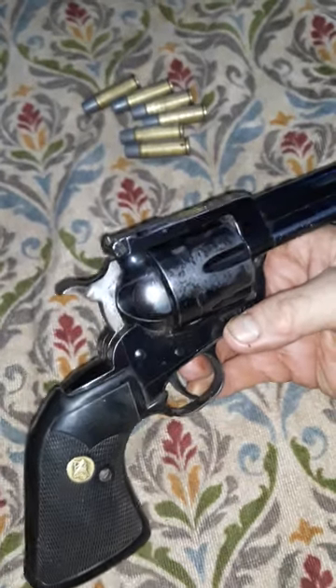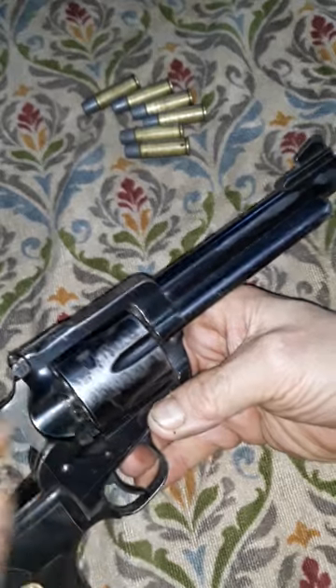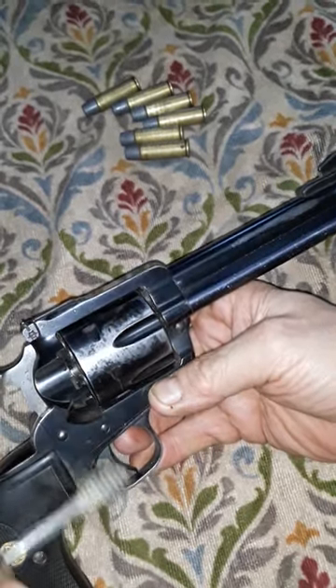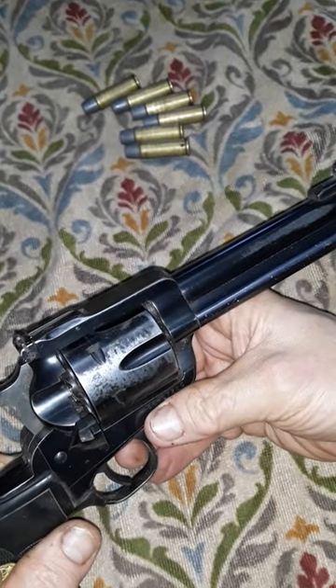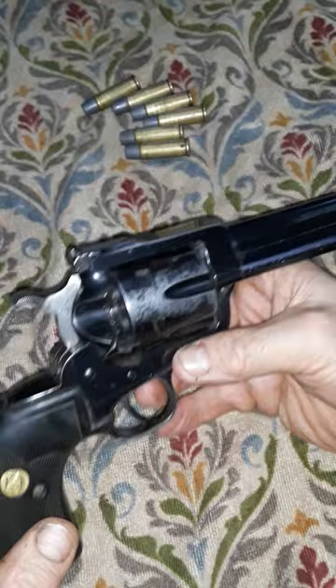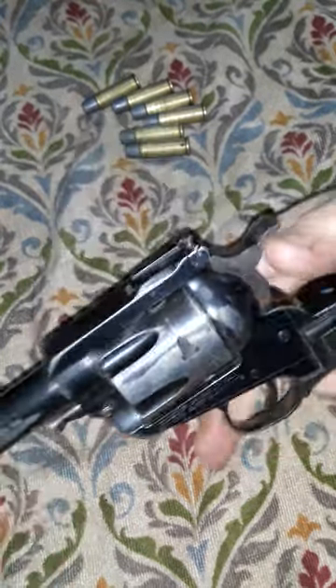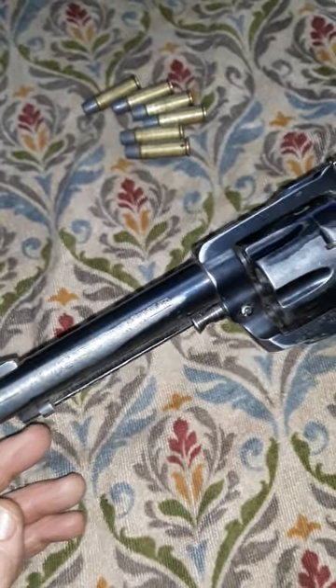I spend most of my time with this Ruger Super Blackhawk just de-linting it with a toothbrush. It gets carried an awful lot but it doesn't get fired very often, and when it does it's with a distinct purpose. It's killed a lot of porcupines over the years and as you can see it's got very little bluing left on it. A lot of hardware, a lot of hard miles.